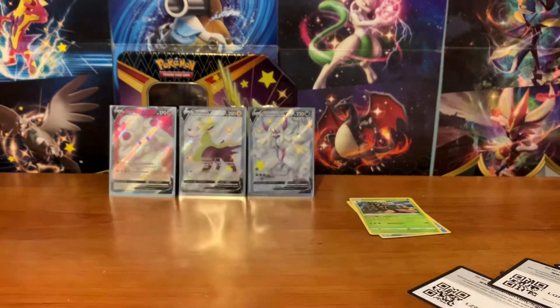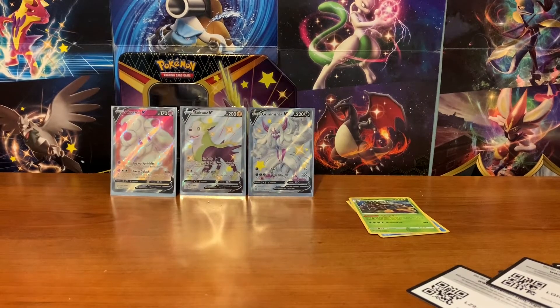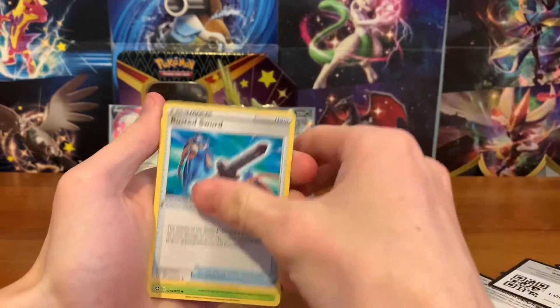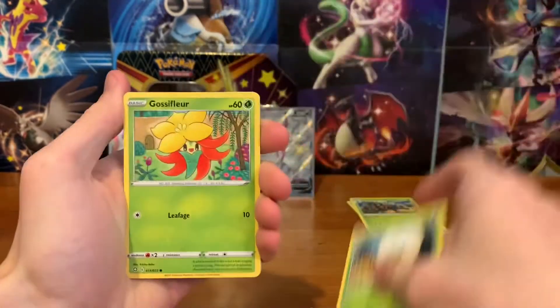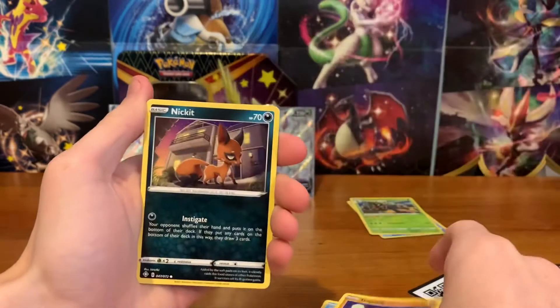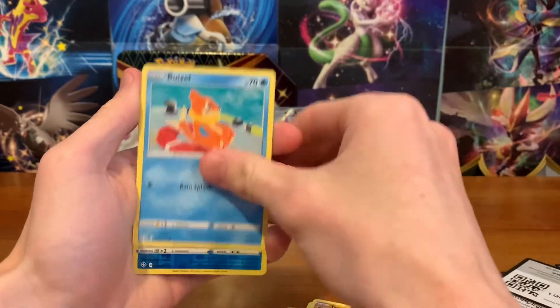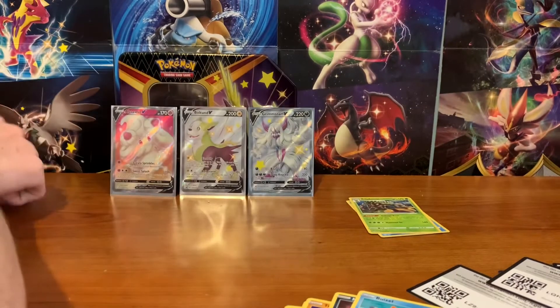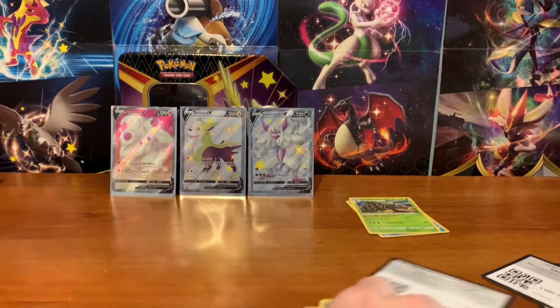Come on — Charizard, please, we need the Charizard. Water Energy, Rookidee, Rusted Sword, Eldegoss, Gossifleur, Snom, Trapinch, Nickit, Weavile, Reverse Frosmoth, and Professor's Research. Another dud pack.